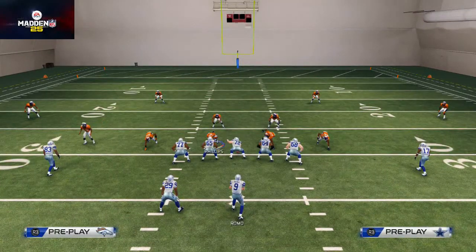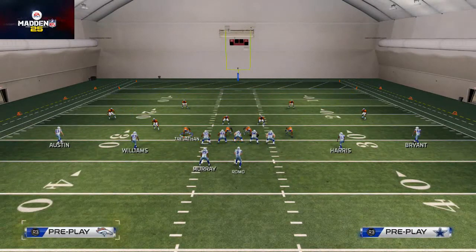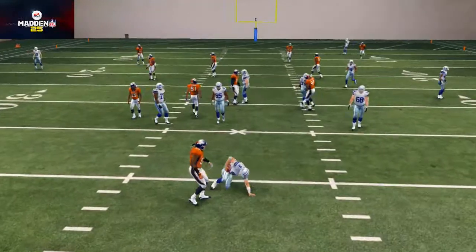So again: base the line, pinch your line, crash your line down, and then you could re-blitz Trevathan. From what I'm seeing, you don't really have to — it's an extra setup step — and sometimes you actually get him to come through the gap anyway.